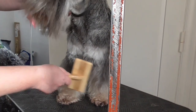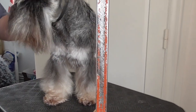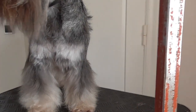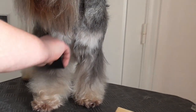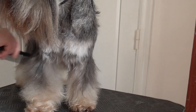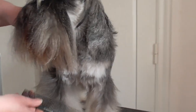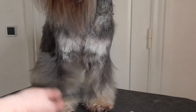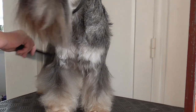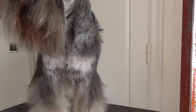Today we will show how to groom the legs on a miniature schnauzer. First of all you have to wash your dog with a good shampoo and good conditioner, because you cannot simply groom unwashed legs. Then you use the hair dryer. You can use a little foam and prepare the legs for the scissoring.